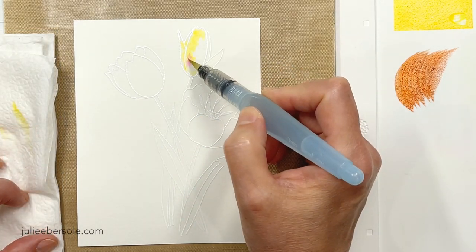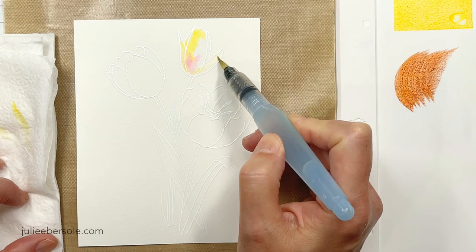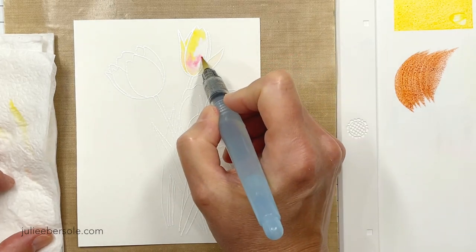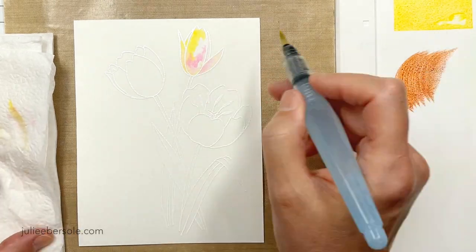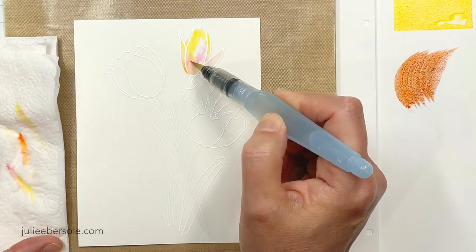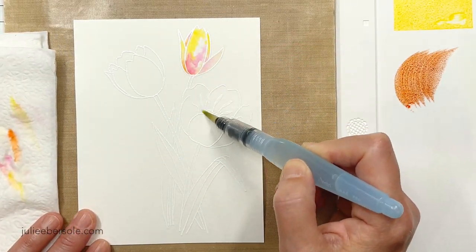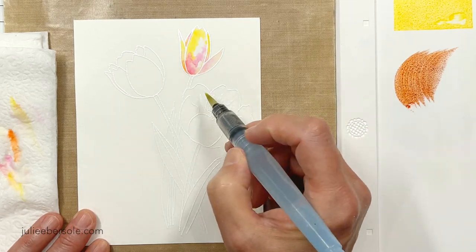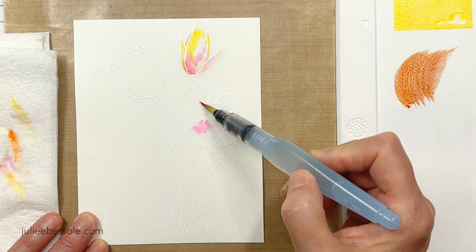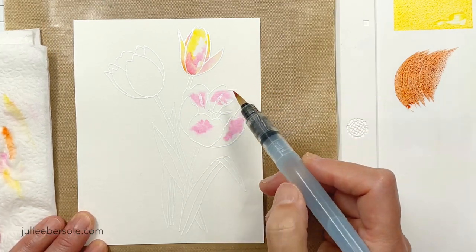I brushed clean water over the flower and left some dry space there. I only want the color to flow wherever the water is. I love this very imperfect watercolor effect. You do have to be a little bit patient and let the water do its thing — don't overwork it, don't overthink it too much. A little bit of water, leave a little bit of dry space, drop some color from your palette, and just tap the brush into those puddles of water to transfer your color. If you need to, you can go back and dilute with some clean water or dab up any excess with a clean paper towel.